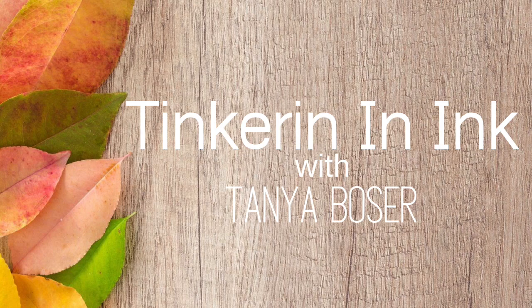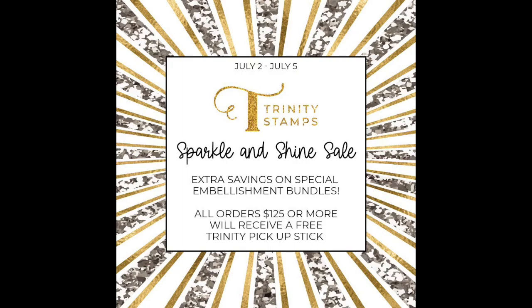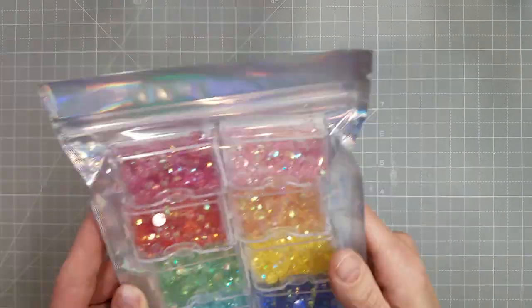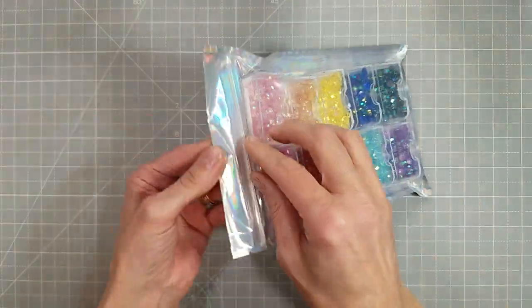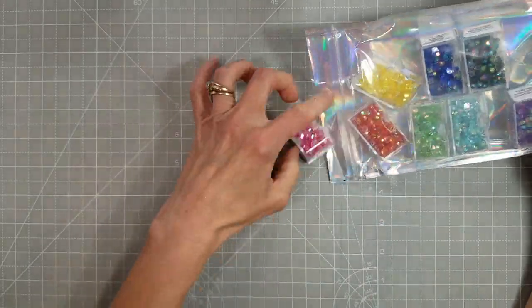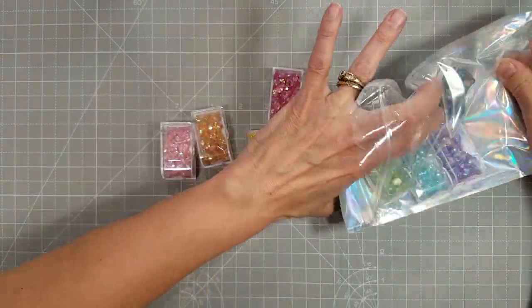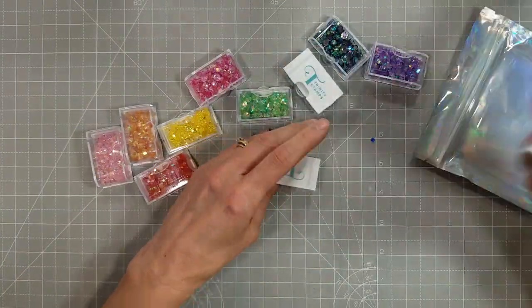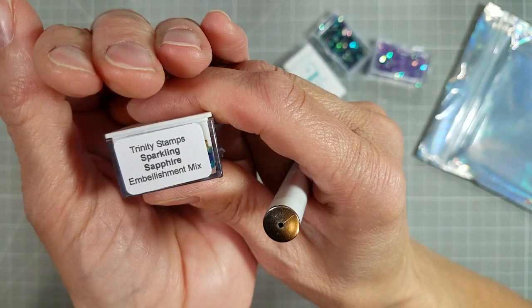Hello friends, Tanya here with a quick, very different video than usual. Trinity Stamps is having a special sale July 2nd through July 5th and it's bundles of embellishments. And I just happened to get this very brand new grouping of rhinestones in a rainbow of colors in the mail the very day that this was announced. I was so excited to get these in the mail.